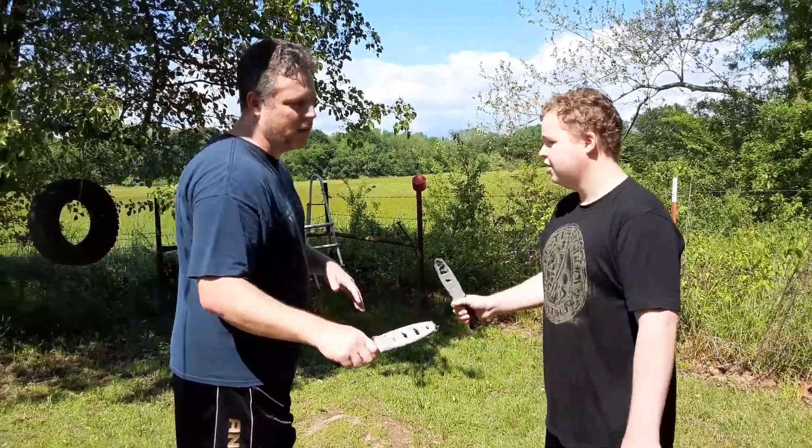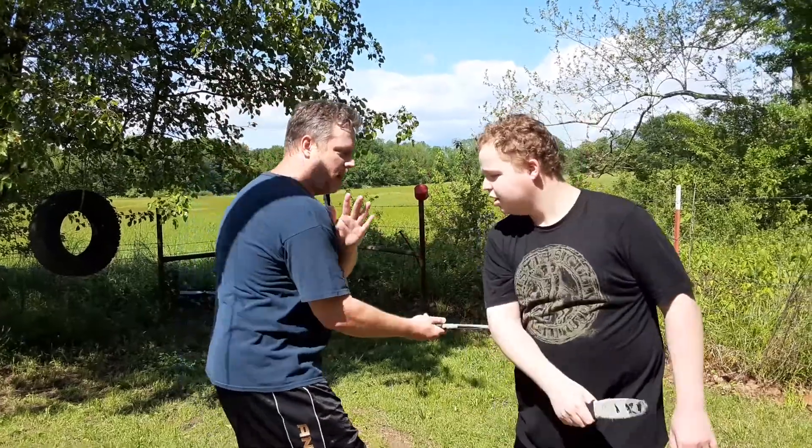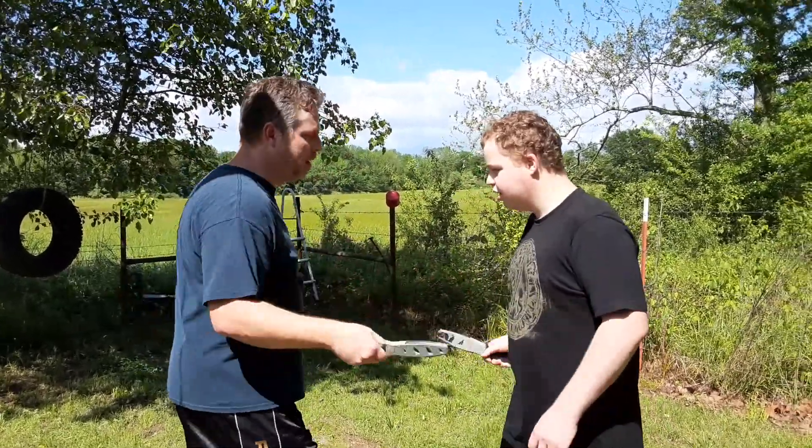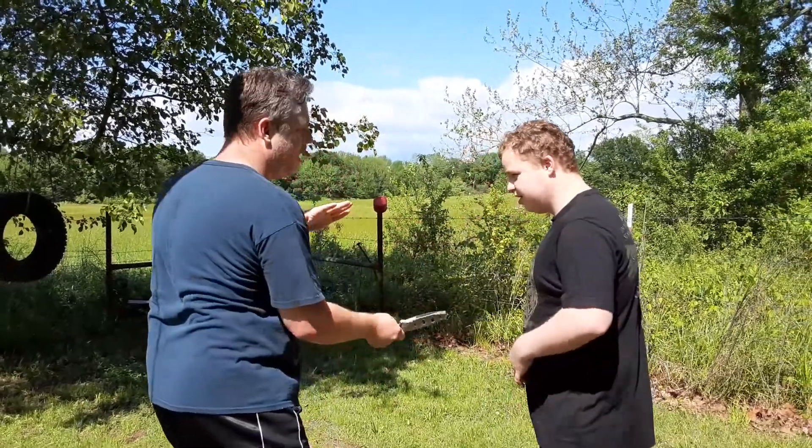We're doing this gloom team drill — it means scissors. So if you do a number one cut, cut, counter, cut, counter, bicep, counter, catch, counter — okay?